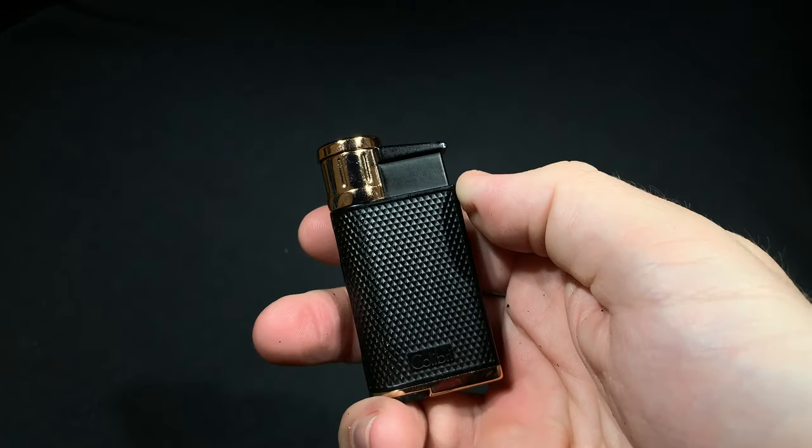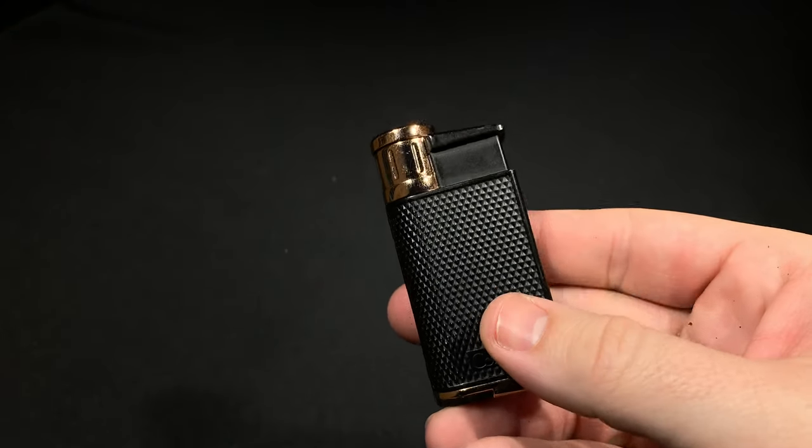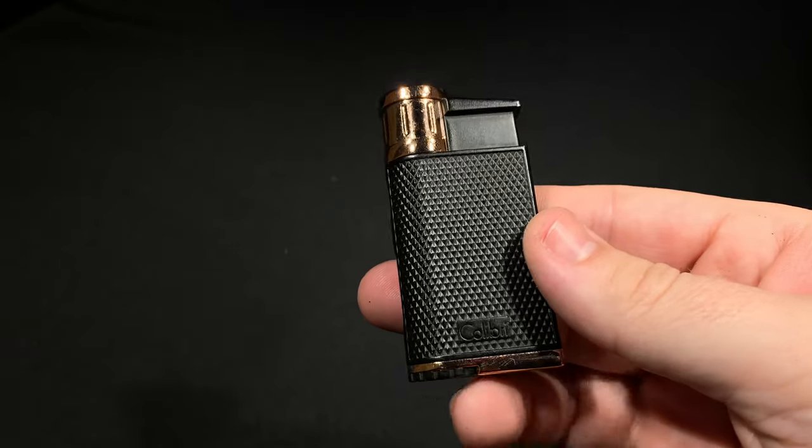As far as the lighter itself, super reliable, super consistent — I can't think I've had a misfire yet. As far as its daily use, it does get a little warm up around the top, something that is kind of common with most lighters, but nothing that I ever found to be a problem with the Colibri Evo.